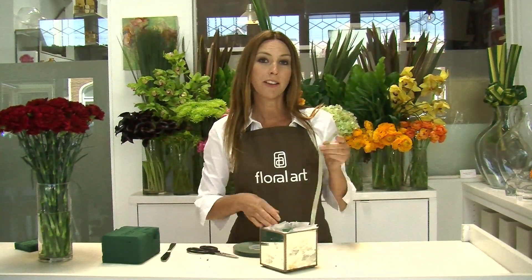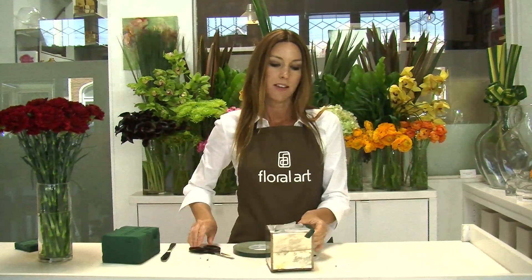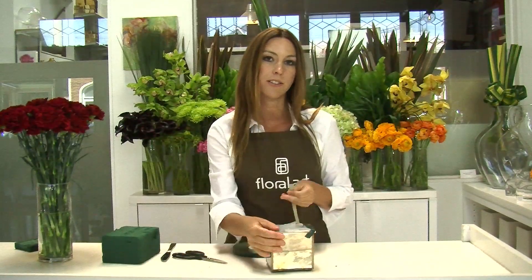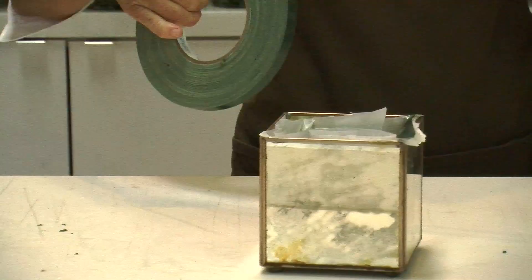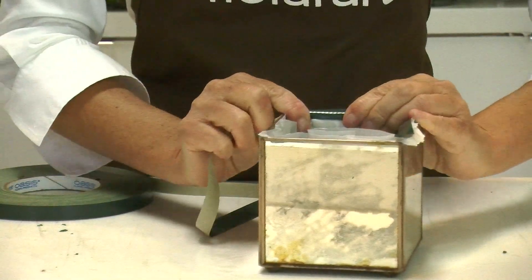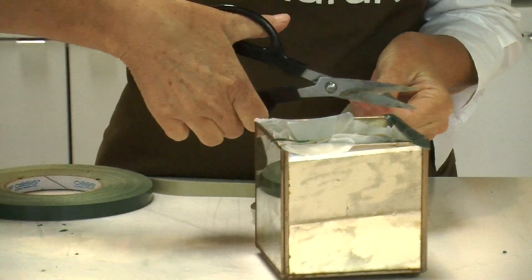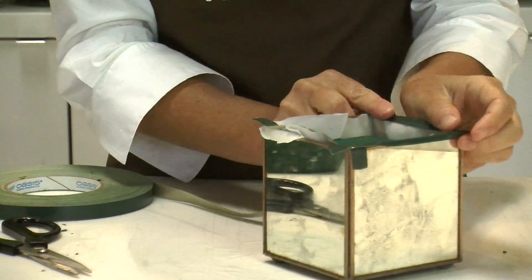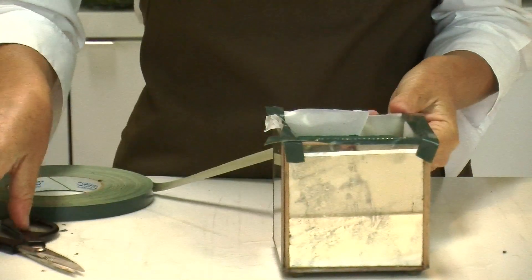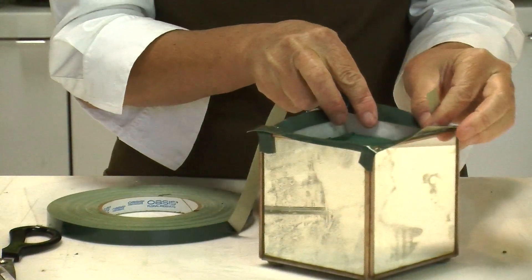Once you've cut off all the extra plastic, take the tape and seal the plastic onto the container. Work your way around so that each side is taped down, and make sure there are no gaps between the container and the plastic.